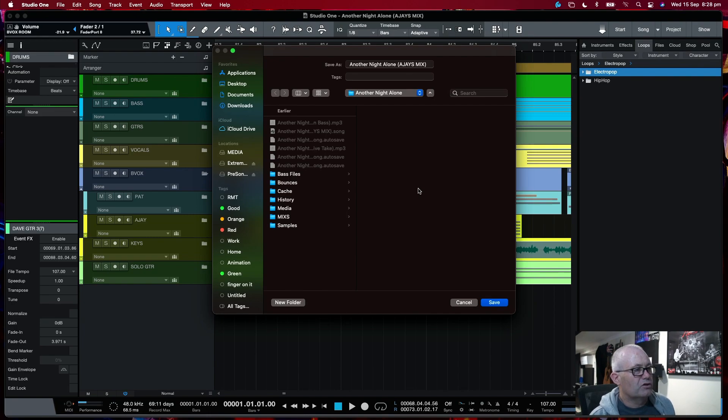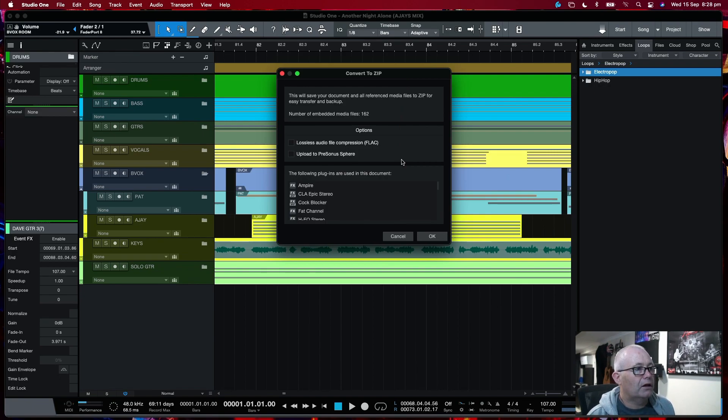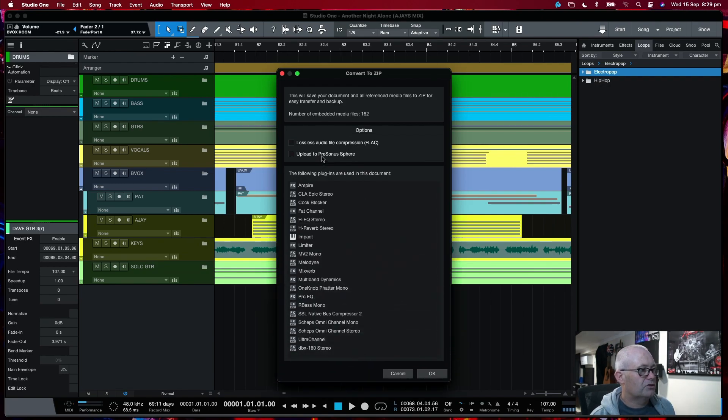Then you'll get to choose where to save it. So if you're doing a transfer, you might want to save it to an external SSD, for instance. Hit Save, and then you'll get the Convert to Zip options. You can even have it upload straight to Sphere — this is a great new feature, and I use this quite a lot. It's a great way to collaborate with other people as well.